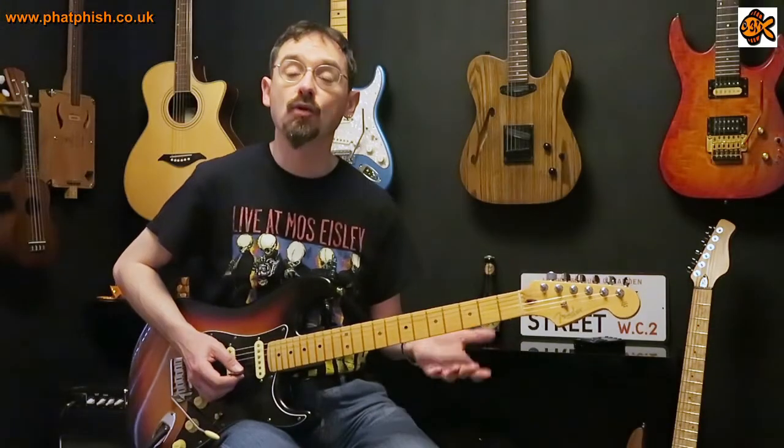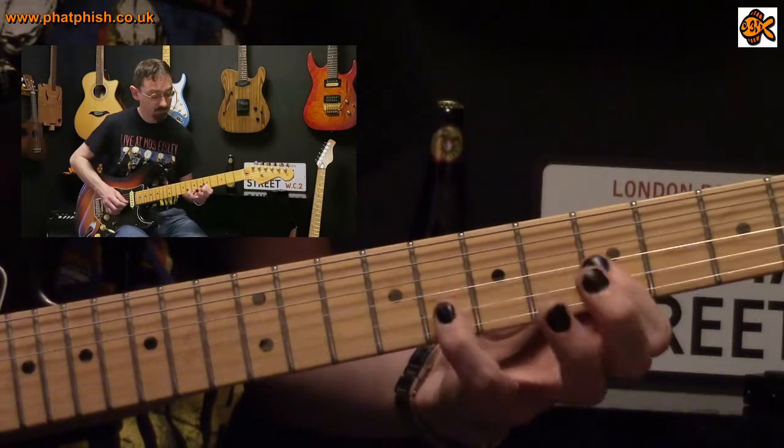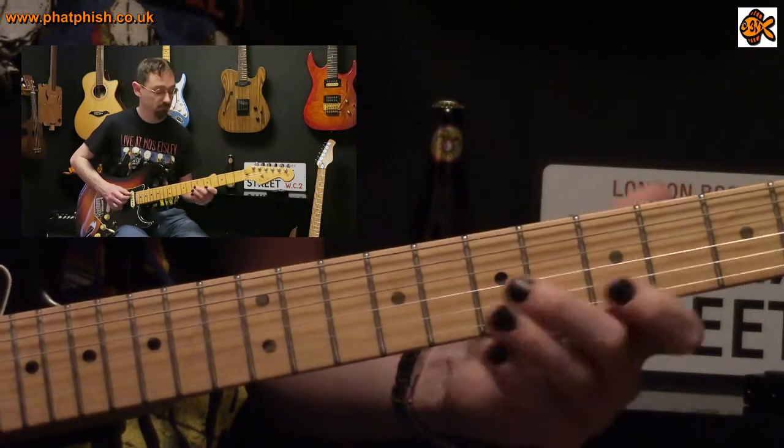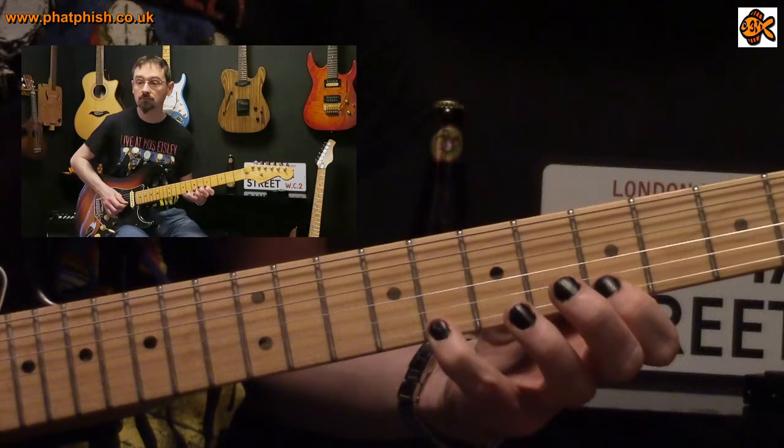Let's put those four arpeggios together. That's basically the first half of the lick, played evenly in triplets: one-two-three, two-two-three, three-two-three, four-two-three.